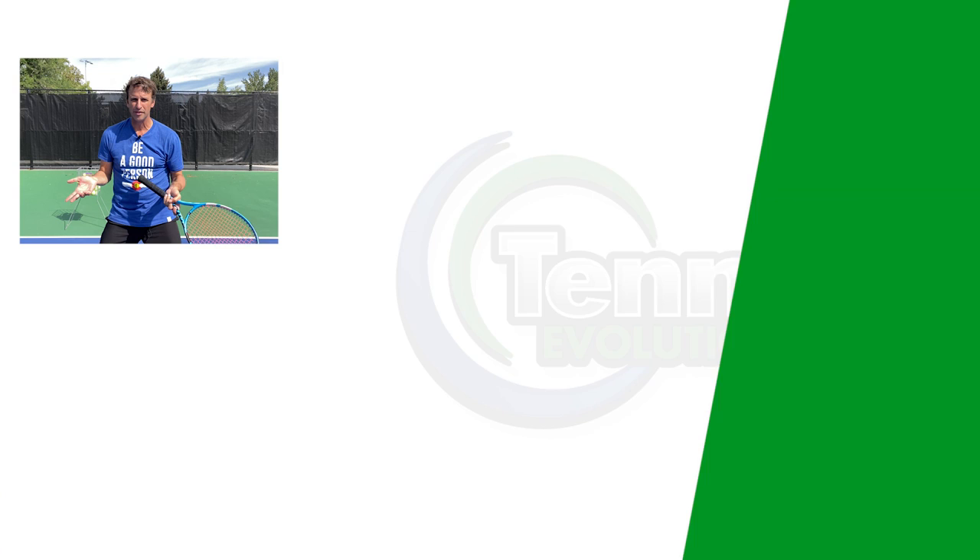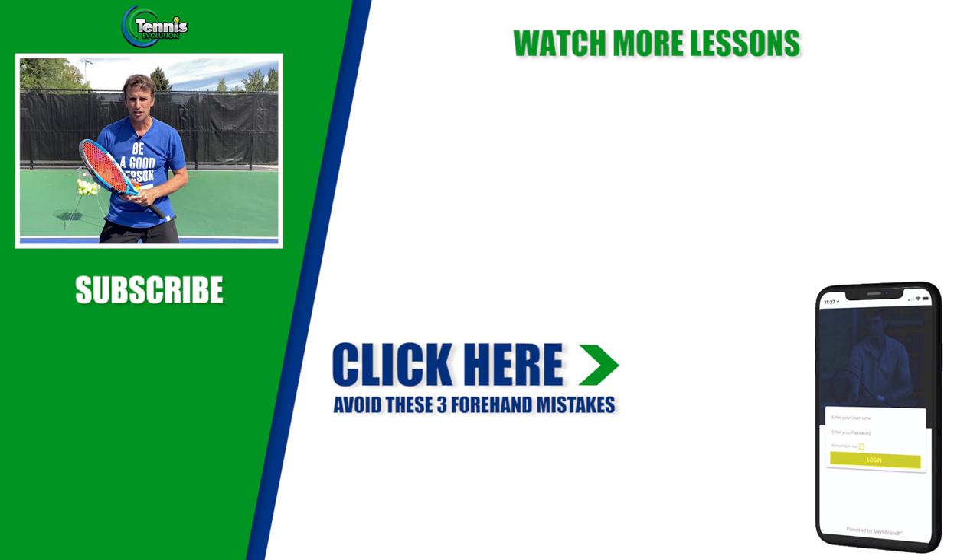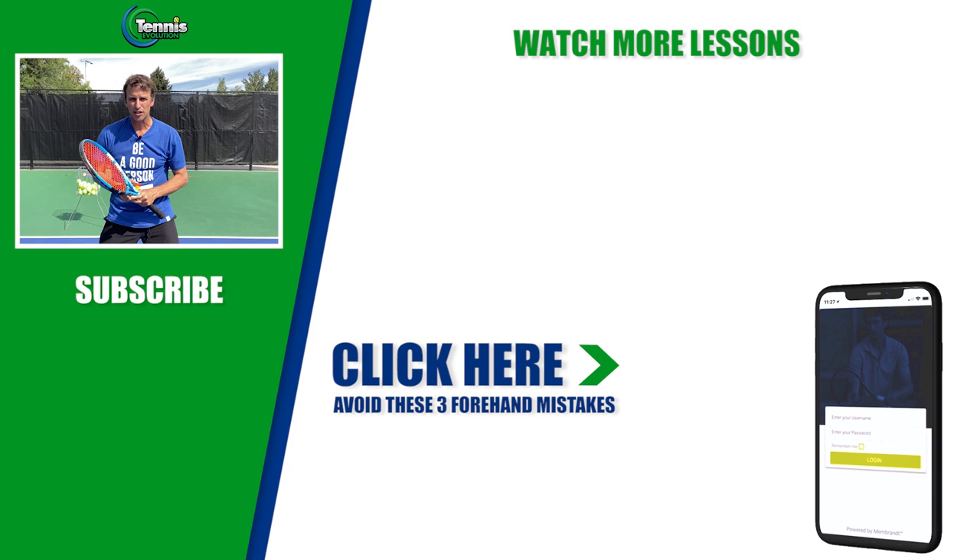If you enjoyed this video, please give us a like and subscribe to the channel. Let other people know that we are committed to helping players all over the world with their forehands and the rest of their games. There are some big forehand mistakes that players are making — we've got a link in the description below and also on this video. Click it and I'll give you some more tips to help you fix your forehand. If you're really struggling with it, you're probably making some of these mistakes. I look forward to seeing you at the next one.